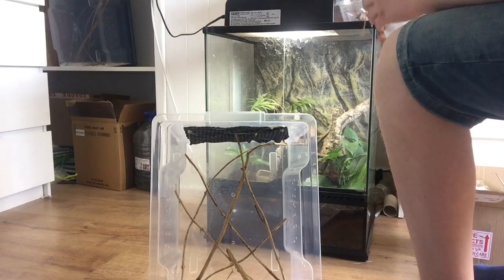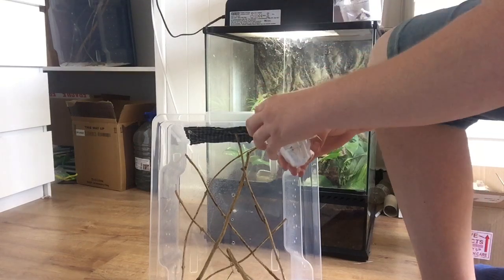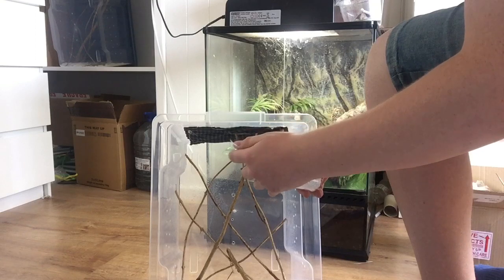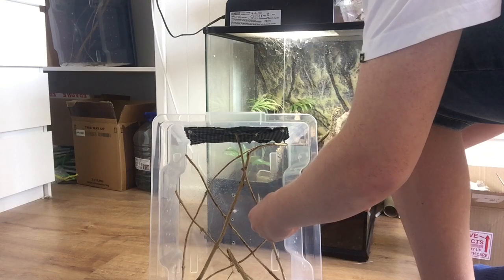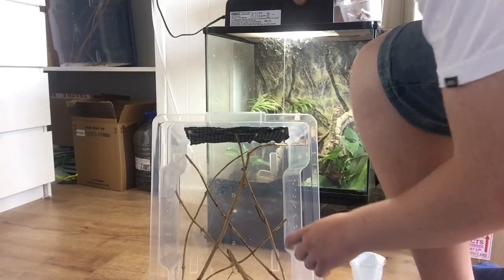There we go. Come on down, mate. Here we go. That is a beautiful mantis — let's get a close-up. Here it is. That is beautiful. It's in your night misting, guys. I will be rubbing a bit of it off shortly. Let's get to the next one.